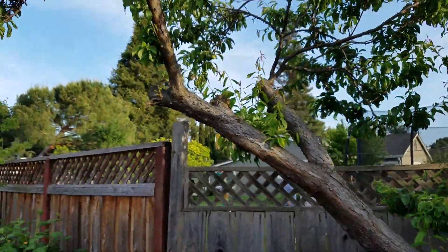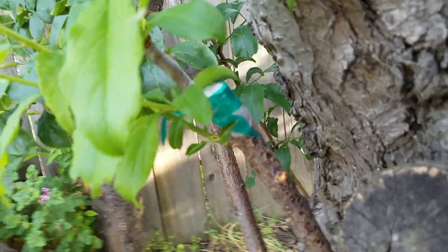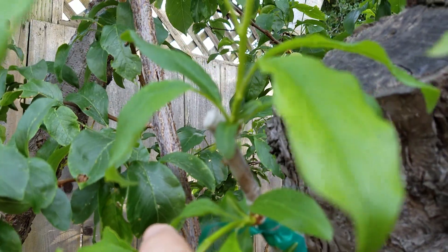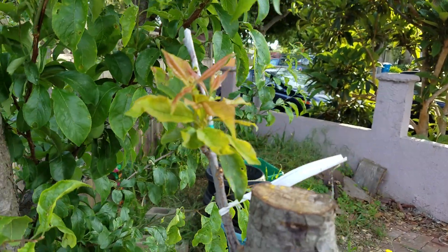And this is the plum tree — our yellow plum, which we trimmed last year. It's been grafted, so we have this graft. Actually that's growing below the graft, and that's also growing below the graft. But this is a graft. Here's another piece of graft that's growing.